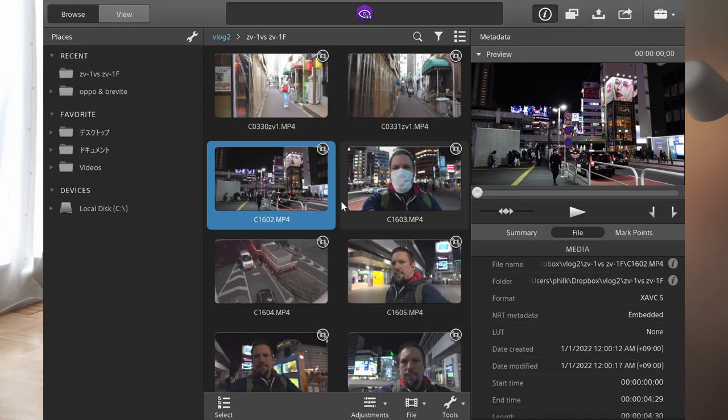On the ZV-1F, that 20mm lens means you can film yourself without using a selfie stick, and it's much more comfortable. As an aside, both cameras record gyro data, so you can use Sony's Catalyst Browse or the new Creator's Cloud features to stabilize in post. This also gets rid of some of the really bad jitters you can get, especially in difficult lighting conditions.